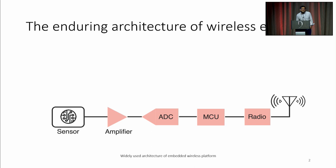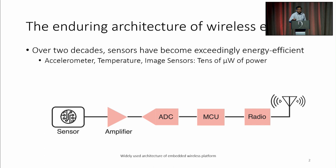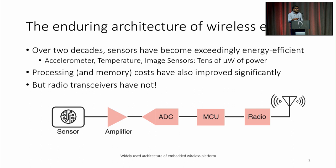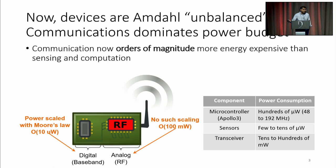We have had the same exact architecture for most of our wireless embedded systems for the last two decades. However, some things do change. Sensors have gotten a lot more energy efficient. Processing has gotten a lot more energy efficient. Radio communications has not. So now we are in a regime that architects might call Amdahl unbalanced for wireless embedded system edge IoT devices. It turns out that communications are now orders of magnitude more expensive than sensing and computation, which means we're going to end up with limited ability to deploy these systems. Our hopes for using conventional radio communications technology is limited because of scaling challenges, analog scaling challenges, and radio architecture issues.